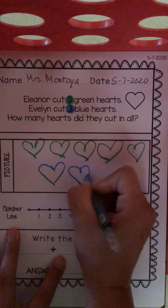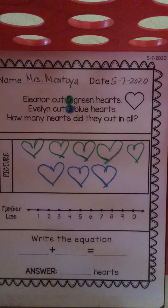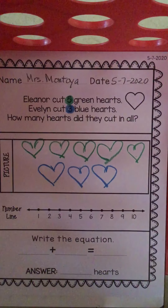Now I need to draw Evelyn's three blue hearts. She cut three blue hearts out. One, two, three. Now you might be asking yourself, should I color in my heart? If you would like to, yes, you don't have to. Because we clearly have green hearts and blue hearts.